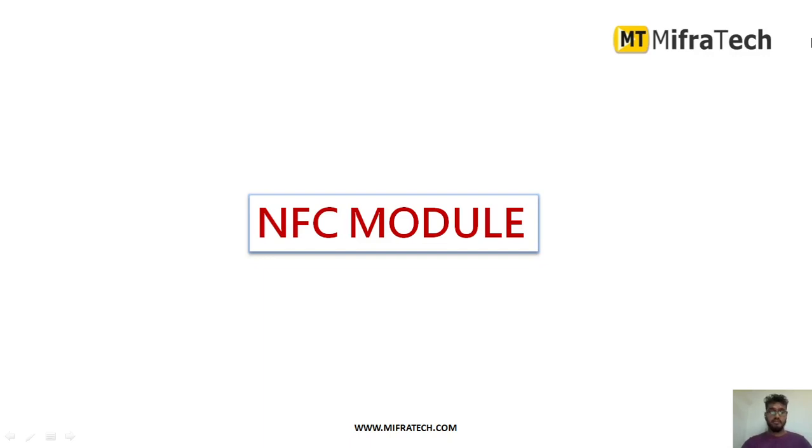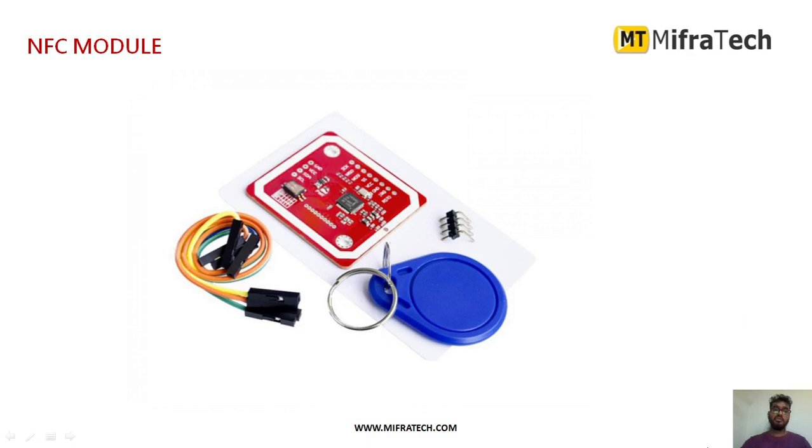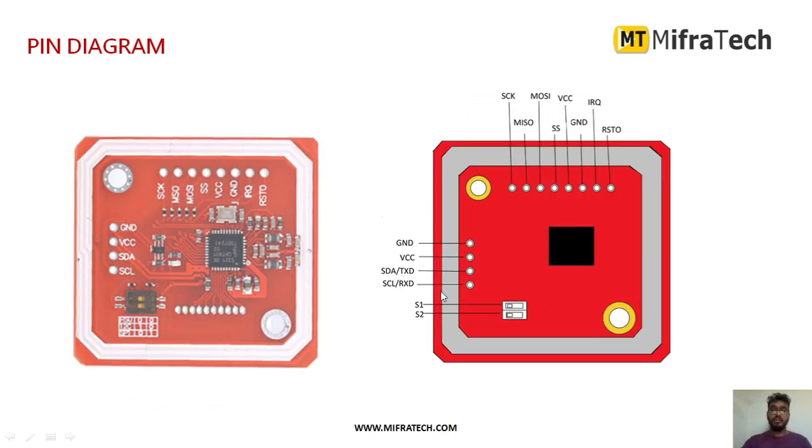Hello everyone, welcome to Mifratech. Today in this section we learn about the NFC module — this is a Near Field Communication module mainly used for RF, that is radio frequency communication. It is similar to an RFID module. This is how an NFC module looks like. As you can see, this is the NFC module, there is a jumper and an RFID tag, and there are different pins present in it.